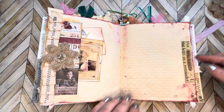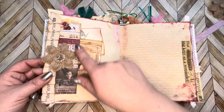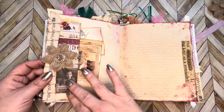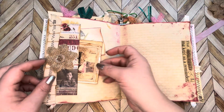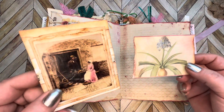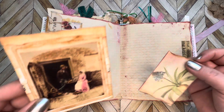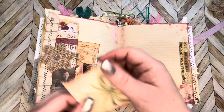Cool, huh? All right, so we have this — it's a Tim Holtz photo strip, whatever it's called — and then there's just a couple tags tucked in here. This is fussy cut from some scrapbook paper, and this is an image that I liked from a magazine, stuck back in there.